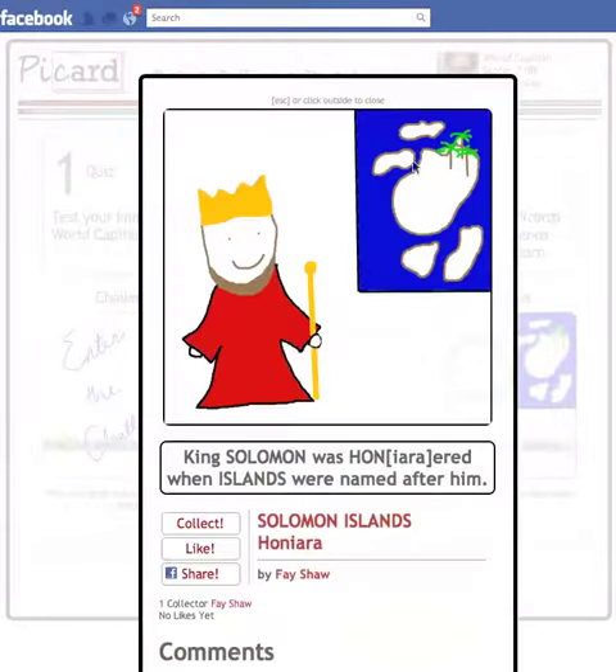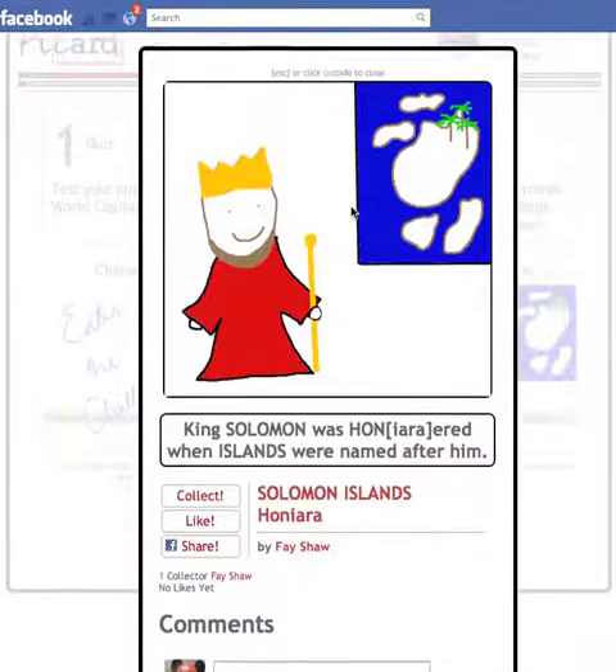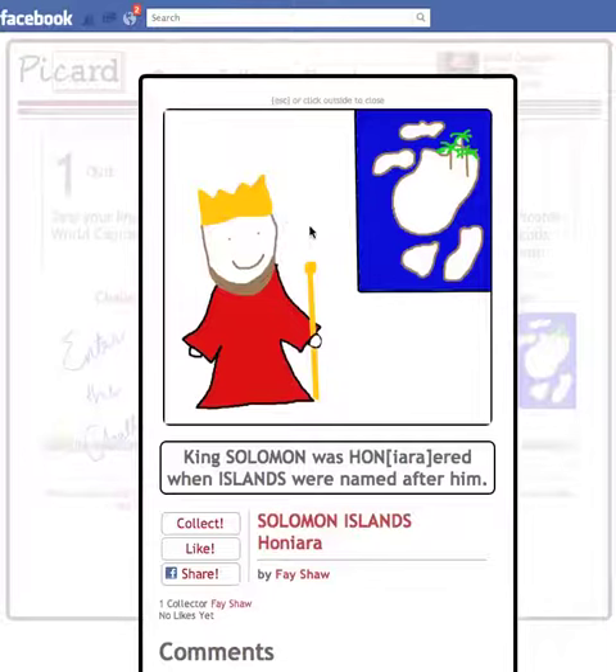If you take a look at our Picards, they're drawn by users on the site. For instance, this one says, 'King Solomon was honored when islands were named after him.' This is to help you remember that the capital of the Solomon Islands is Honiara. You've got a little king, Solomon, and islands to help you memorize.